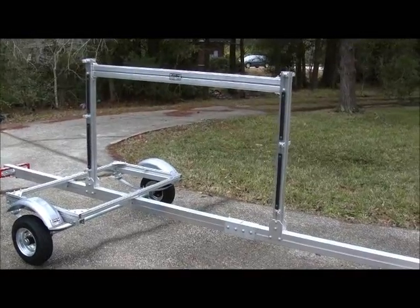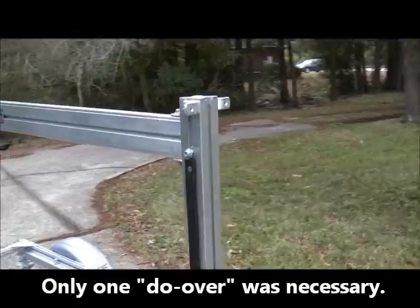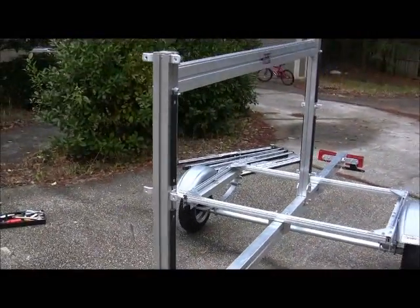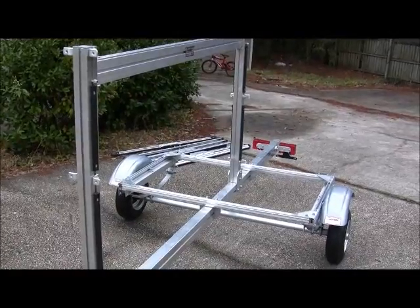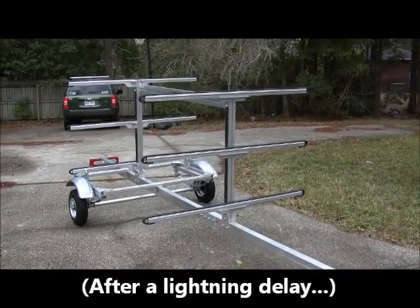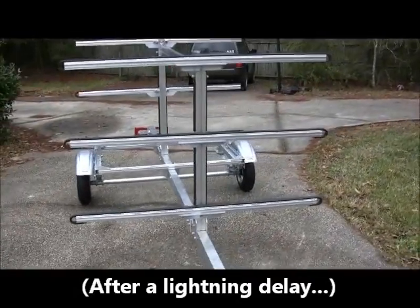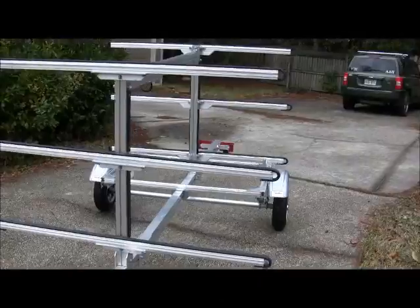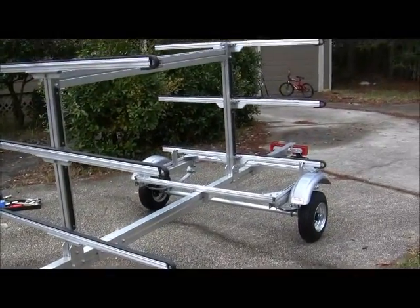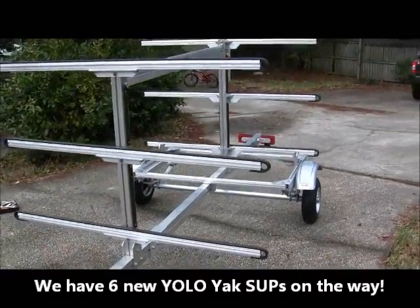The vertical supports are now in, and it's time for us to start hanging the cross supports. Making some progress. All the cross brackets have been installed now — these are the brackets that paddleboards will rest on as they're being towed down the road.